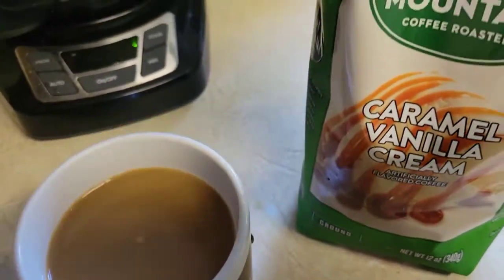I drink coffee all day long, by the way — a very long day for the pepper seed company. So here we go, no sugar added.